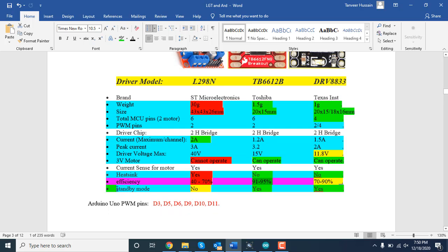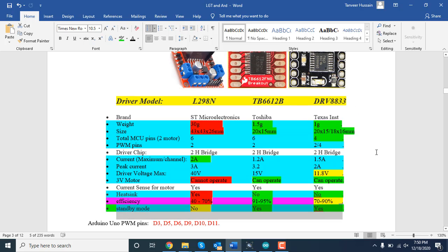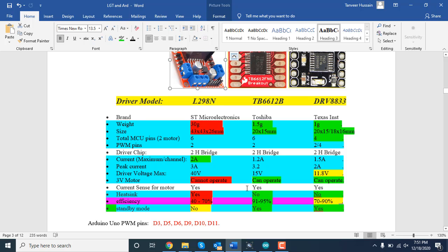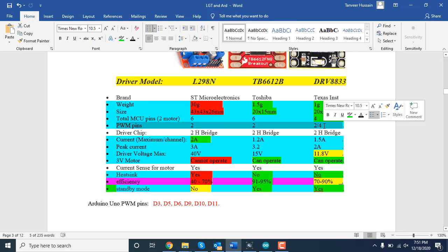The standby function is also useful: if you have other features in your project and don't want to use the motor for some time, you can put the driver into standby mode, which is a low power consumption mode. The TB6612 and DRV8833 both support standby mode, but the L298N does not have this option. You must also know which pins from the MCU have PWM capability.